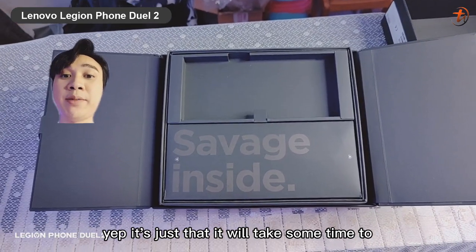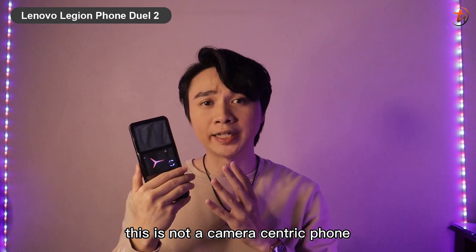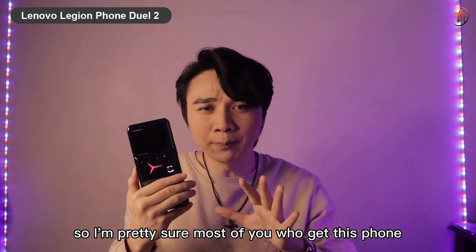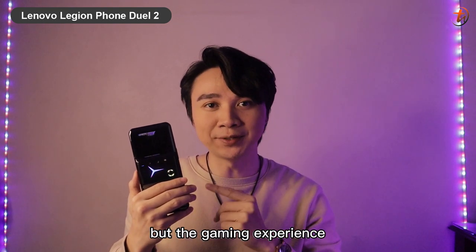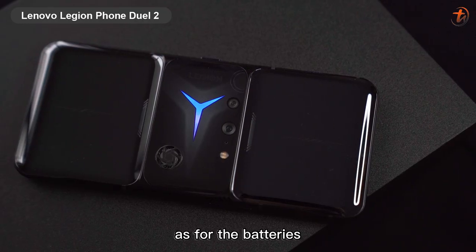It will take some time to focus on objects, but remember this is not a camera-centric phone — it's a gaming-focused phone. Most people who get this phone will have the gaming experience as their main focus, not the camera quality.